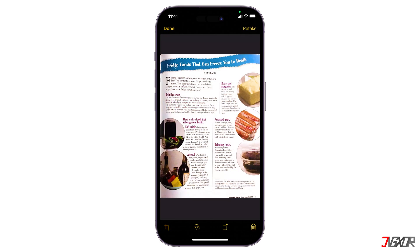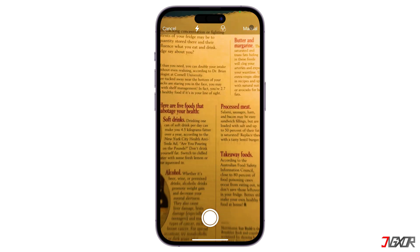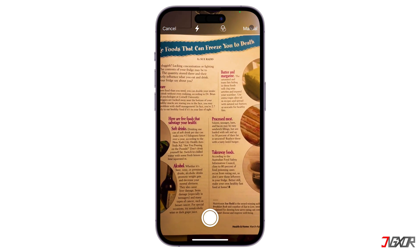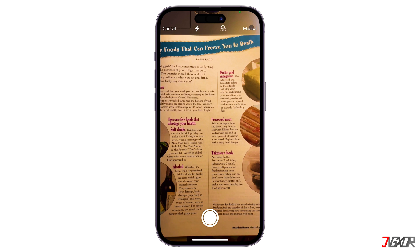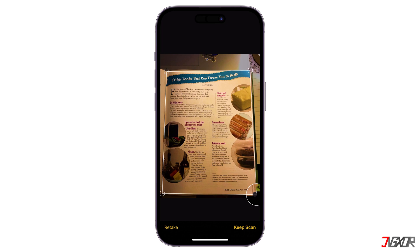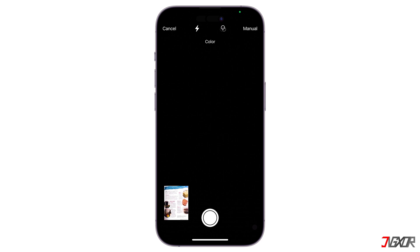Both the Notes app and Files app allow you to scan multiple pages into a single document. But when it comes to the scanning process, I personally find the manual mode to be my preferred choice, as it allows for more control and precision. For manual control, tap the shutter button or press a volume button. Adjust the corners of the scanned image if needed, then tap Keep Scan to repeat for additional pages. Click the Save button when you're finished.